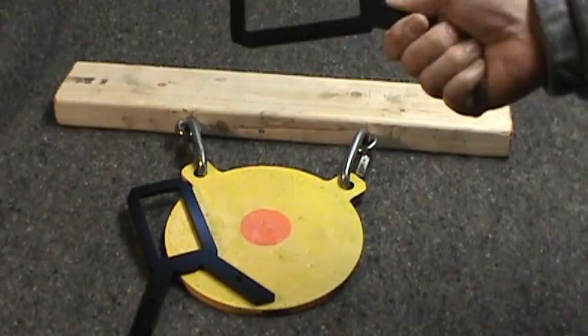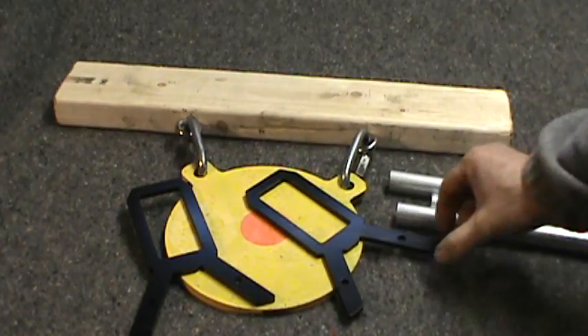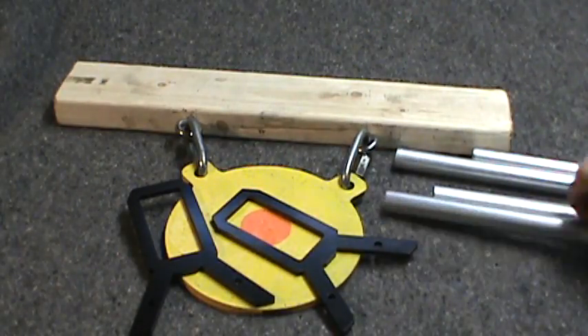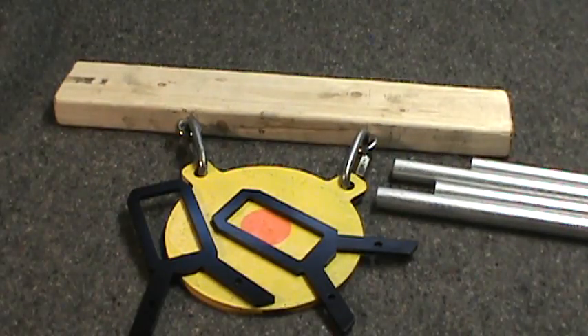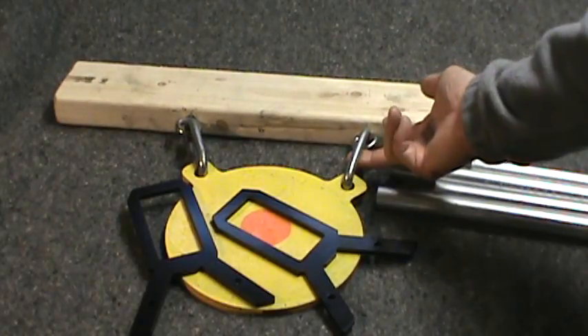These are quarter-inch thick steel AR500, so if you hit them with a pistol you're not going to bang them all up. You need a 3/4" EMT conduit for the legs. These brackets are 5/8" wide on the inside, so the 3/4" pipe goes right inside them.